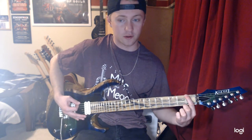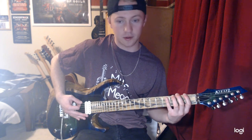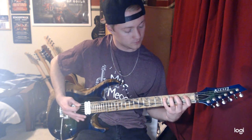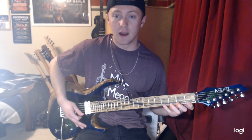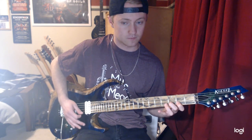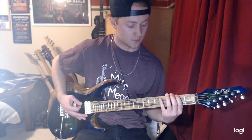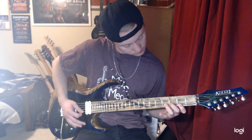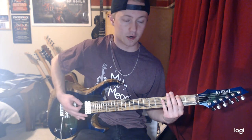You're going to start on the 1st fret on the low E string — the F — go to the 2nd fret, the F sharp, the 3rd fret, the G, the 4th fret, the G sharp on the low E string. And you're going to follow the same pattern on all 6 guitar strings. Then it's pretty much the same on the way down, except we're going to be descending on the 2nd fret.